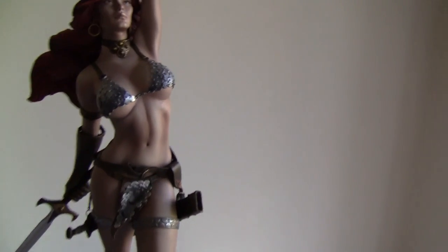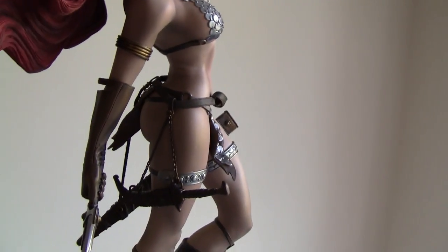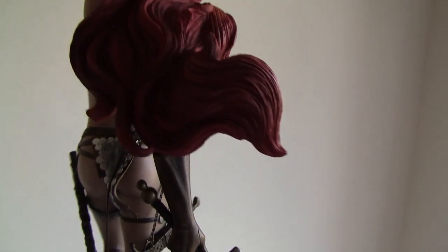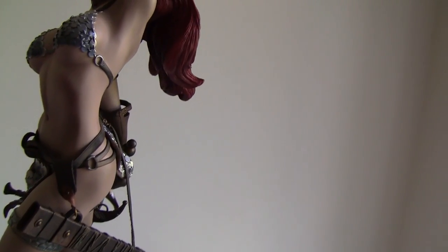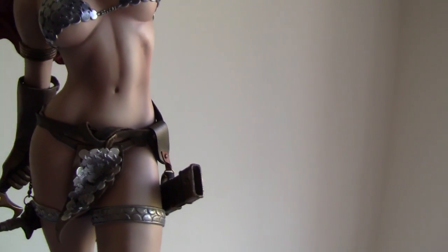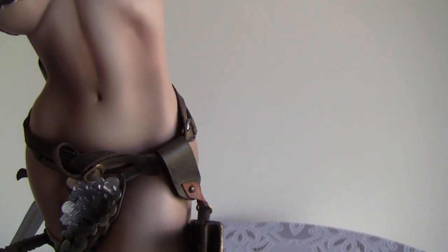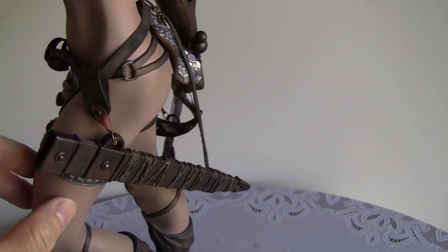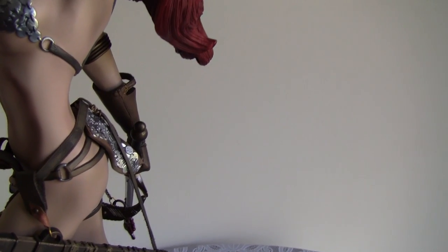We have the belt on — it's got a knife here, and the scabbard you can have as loose or as tight as you want. The only concern about this belt is the leather strap — it's very thin and I don't think it's going to be durable enough. The scabbard is pretty heavy because it's made of polystone or resin.